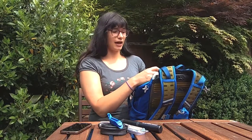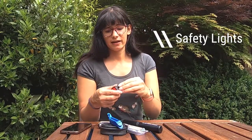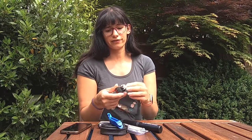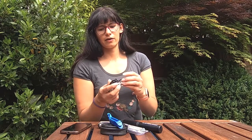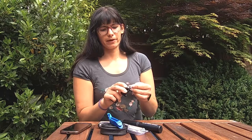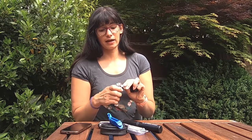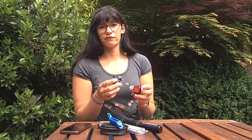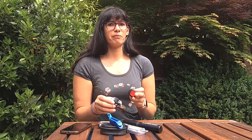Another thing I always keep and think is really essential is a set of backup safety lights. These are really little lights that quite easily pop on and off your bike, and they've got a USB charging point so you can keep them topped up in your backpack and snap them on and off really easily. These aren't the main lights I use in winter — I have much more powerful lights on my bike — but this is for if you lose a light, the battery dies, or you have some technical issue. Always good to have a backup so you're not riding home in the dark with absolutely nothing. That's what I will never leave the house without.